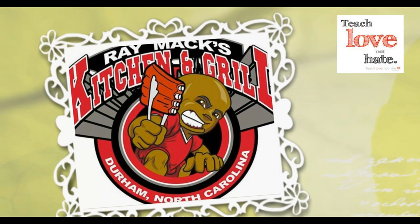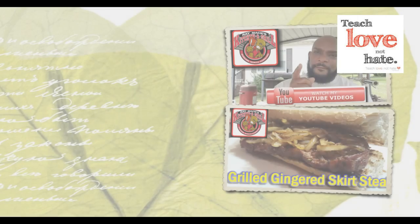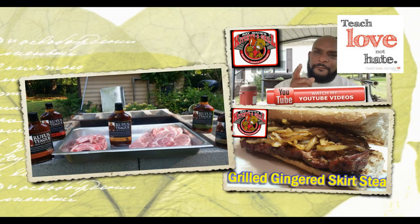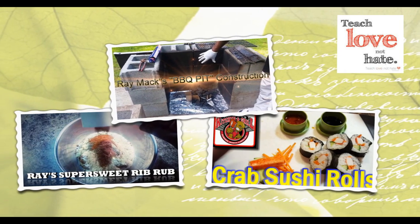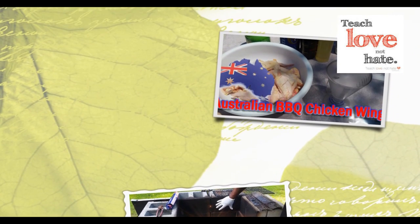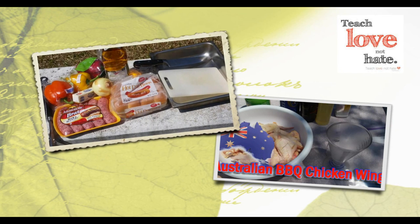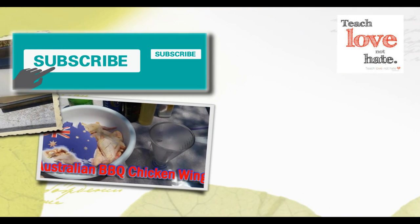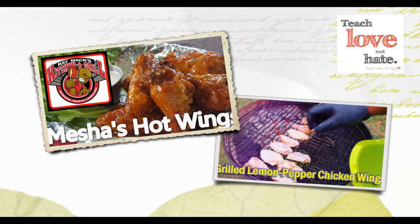This is Raymax from Raymax Kitchen and Grill. I want to say thank you so much for watching and tuning in to this video. If you like the content you've seen, please give this video a thumbs up and leave a comment — I'd like to hear your feedback. Most importantly, hit that subscribe button and subscribe to my channel. There will be more videos coming in the future. Once again: love and not hate. Love somebody and hate nobody. Peace.